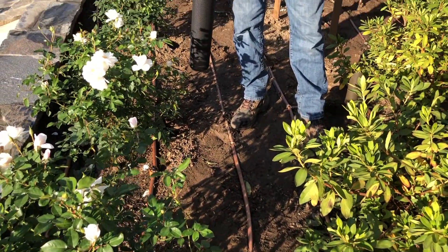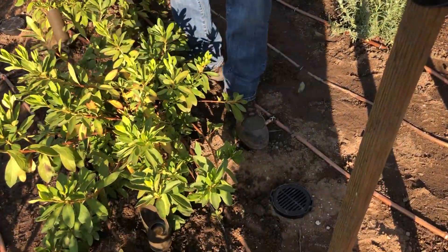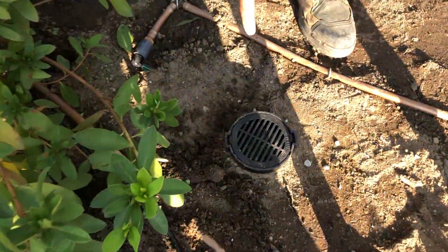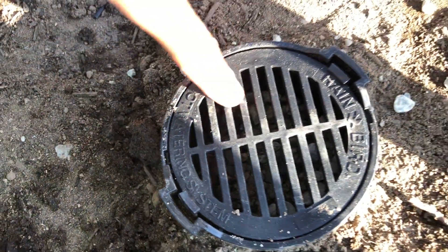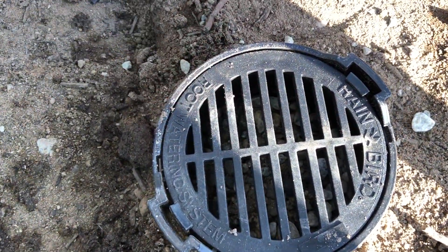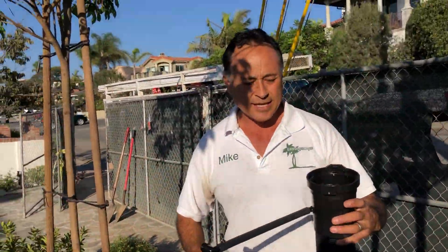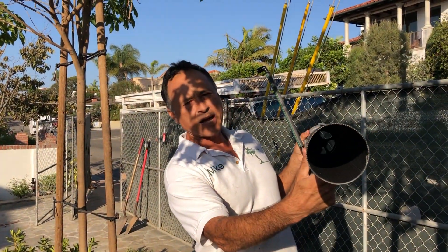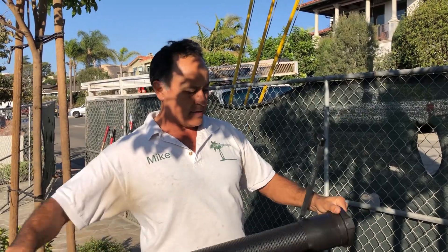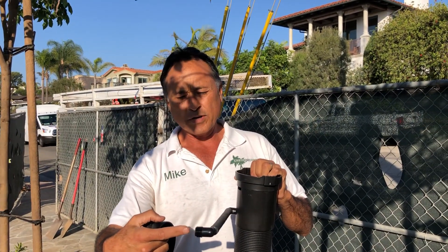There's the drip irrigation, and what I wanted to show you is something very unusual. There's this thing called the Rain Bird Root Watering System. You can see there's gravel inside of it — we just installed it. It's this long system and you can see how it's actually hollow on the inside. This big tube is hollow, and it's going to connect off the drip irrigation.